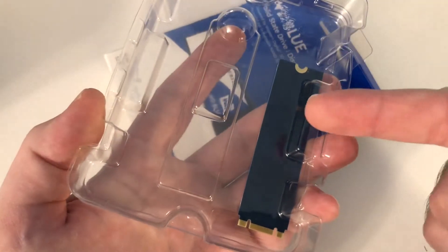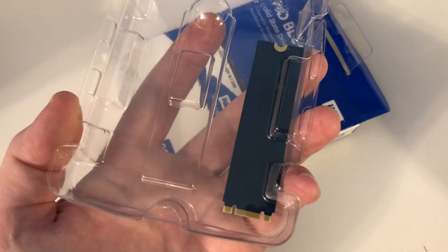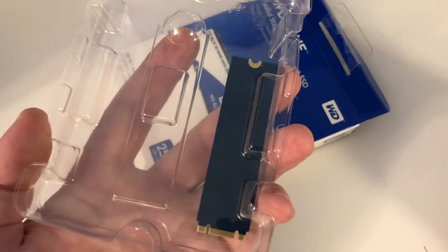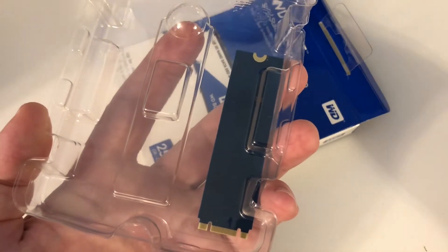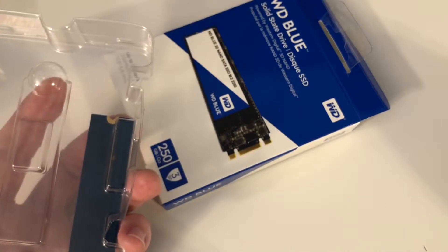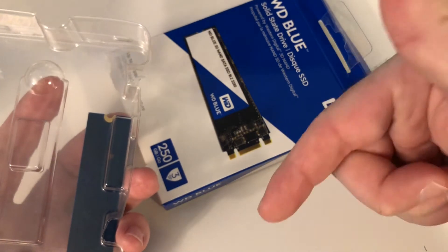I'm so ecstatic about it — I couldn't believe I was able to fit this within the $500 range. I definitely would recommend something like this for your first starter hard drive. Then if you want, you can get a spinning hard drive or another SSD to store all your files, games, or whatever you're putting on it. In case you want to check out the prices and pick one up for yourself, I highly recommend it — the links are down in the description.